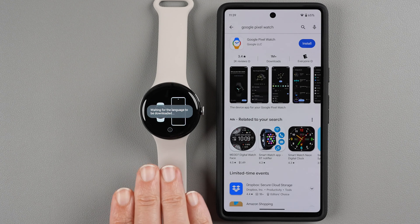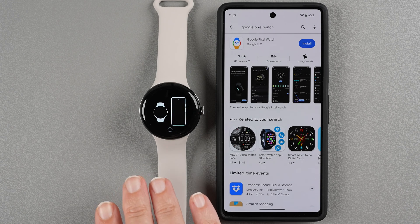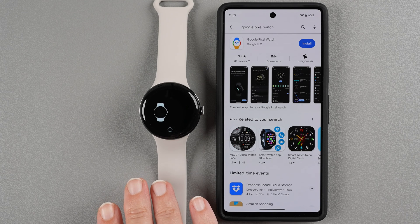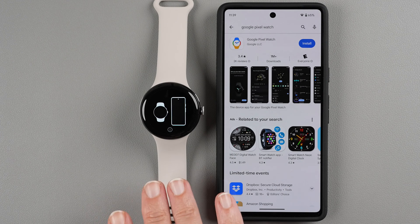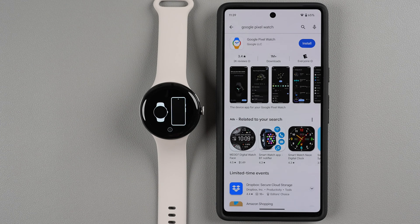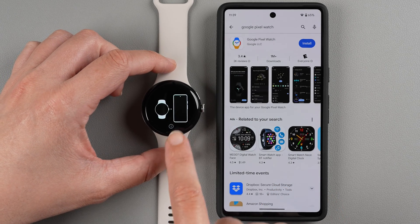At this point you should hear a little chime on your watch. If you don't hear that chime it might mean your speaker is faulty, and you'll want to return or exchange your device. Make sure you hear that chime, and then tap on the little eye icon on the watch.